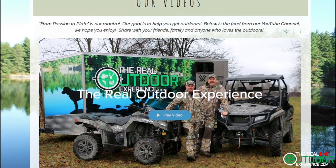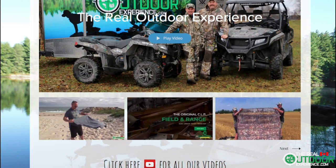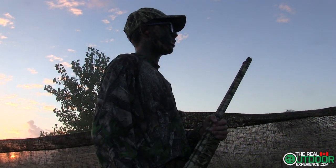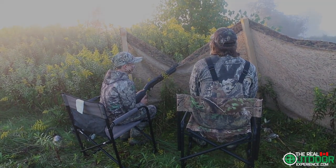Thanks for watching this review of the Excalibur Assassin. Be sure to check out our website for all of our other reviews, educational videos, and video series. Don't forget to get your kids outdoors and teach them something new — they will love you for it. And as always, keep it real. Take care for now, folks.